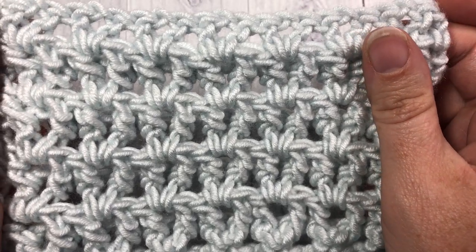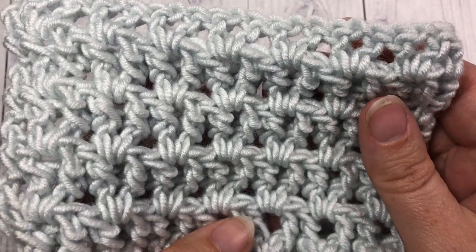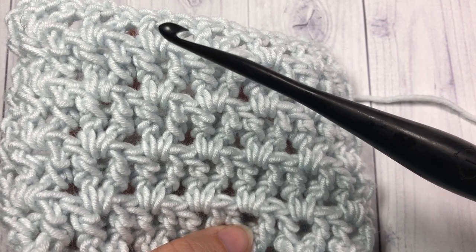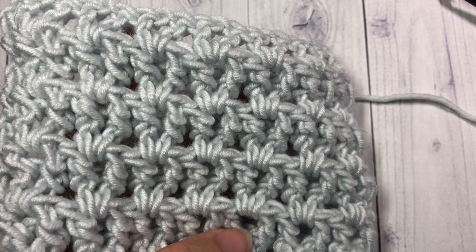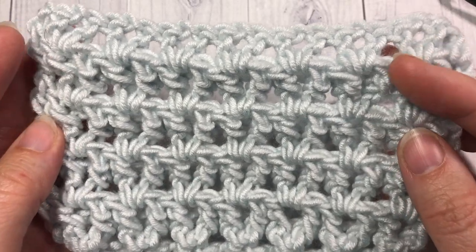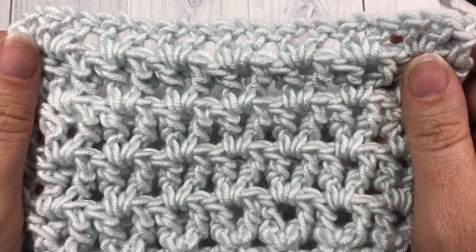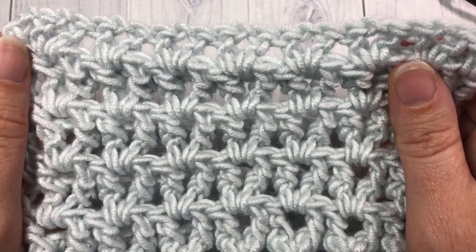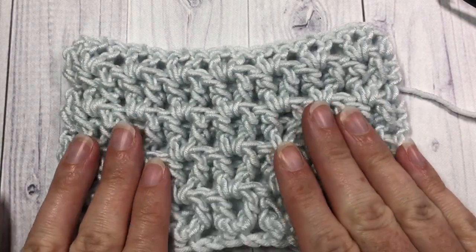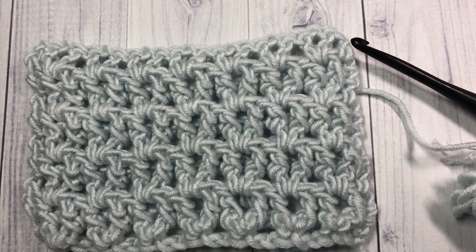Thank you so much for joining me today for the tutorial. I'll be using the Caron Times Pantone Yarn by Yarnspirations as well as a 5.5 mm crochet hook. You can find links for both of these items in the description of this video. There you will also find a link for the free written instructions for this Sweet Stitch as well. Don't forget to subscribe and let's grab our hooks and yarn and learn how to crochet the Sweet Stitch.